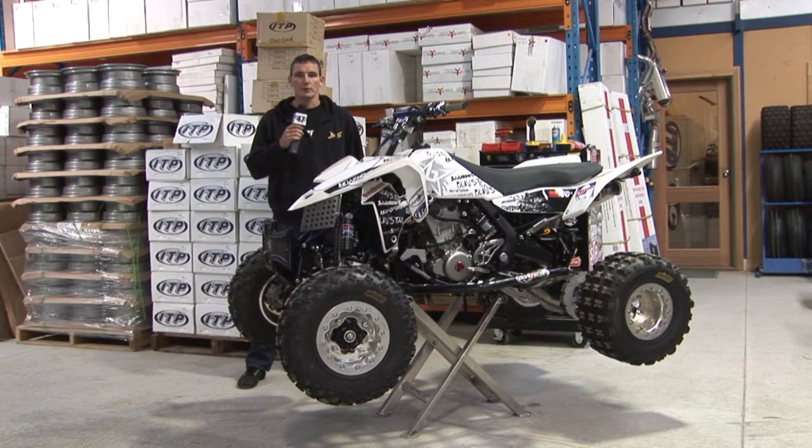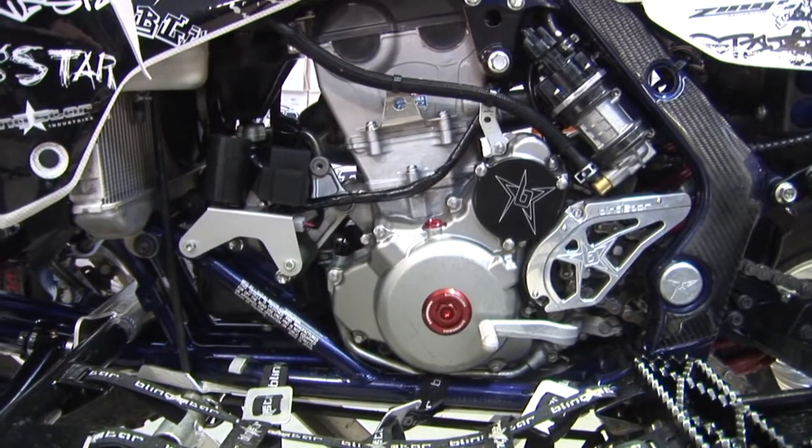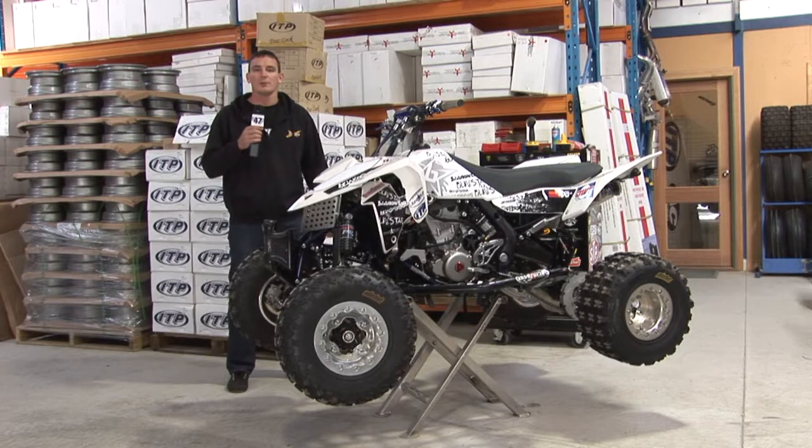You'll notice when you look around the engine — this is a Yoshimura built engine, but it's got all the Blingstar accessories: the cover plates and that, to really finish the bike off. Set up like this, this bike is pretty much ready to race anywhere.